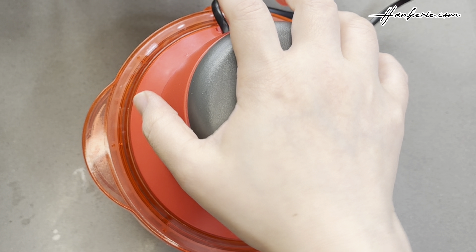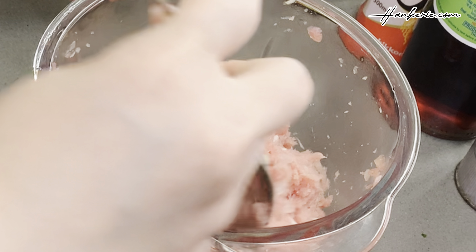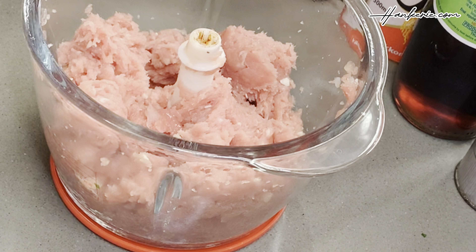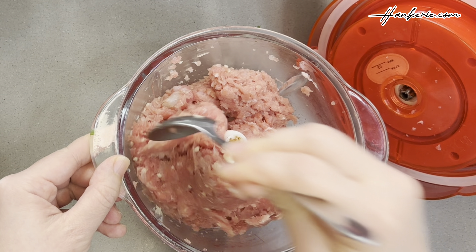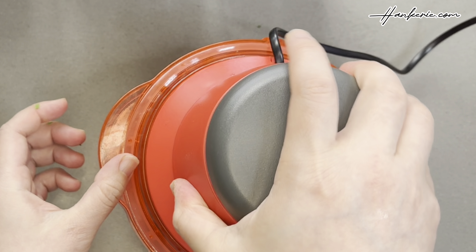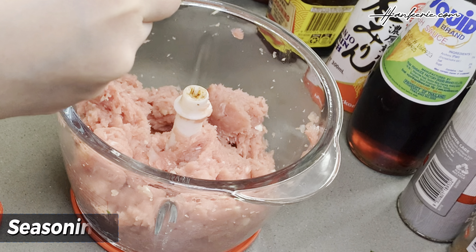You can also choose to chop everything on your chopping board. Open the blender lid and use a spoon to check for any sneaky chunks lurking around. If there are any, fire up the blender again and get those blades spinning until you have a minced meat-like mixture. Once the filling is mixed, let's move on to seasoning.